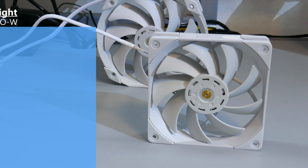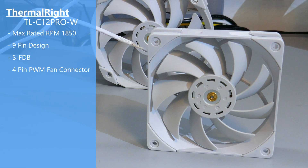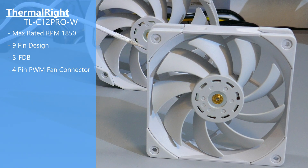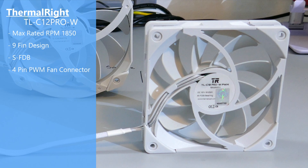Now for the two fans — they are different. There is a 120mm fan, the Thermalright TL-C12 Pro W. It is white, has a four-pin PWM connector, nine blades, and little rubber pads on all the corners on both sides.